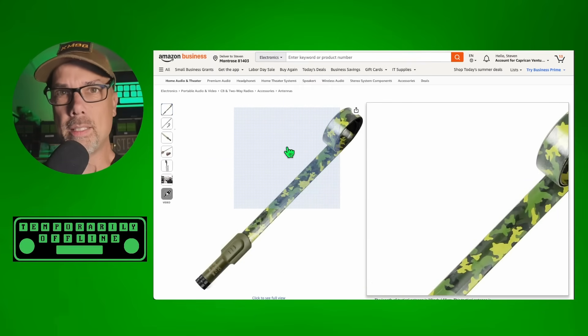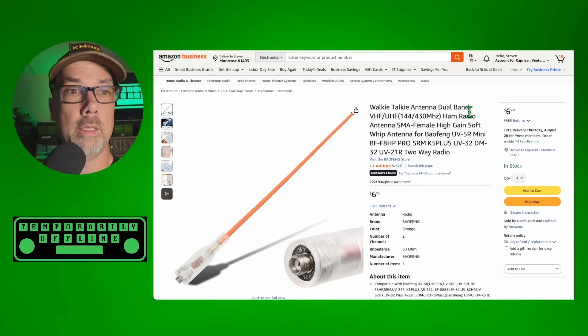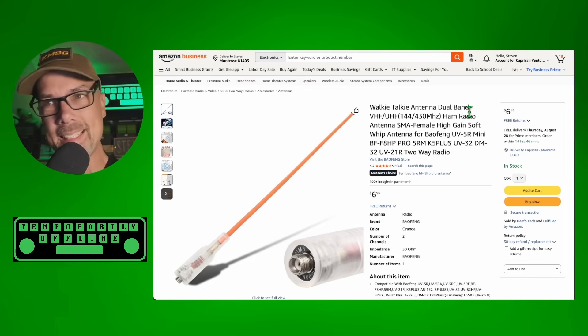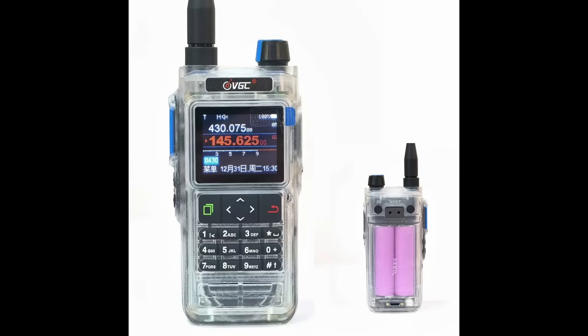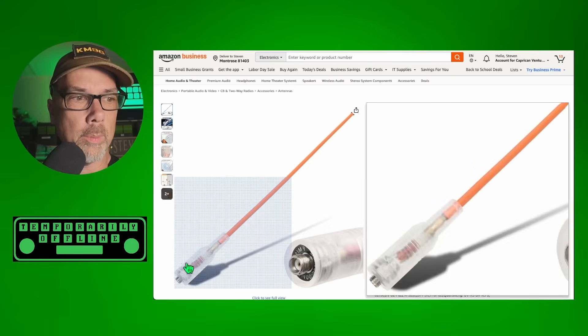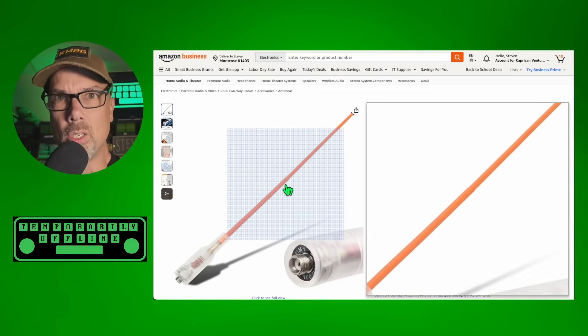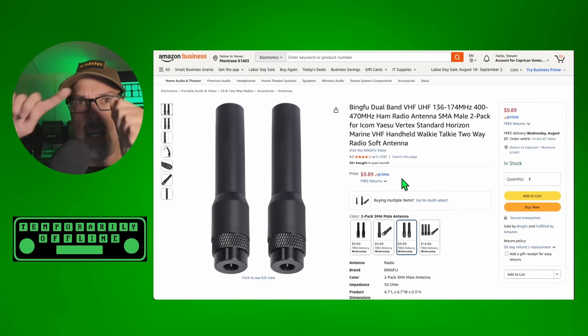You'd be the sexiest ham at the ham fest with this antenna. My buddy Atlas with his pet Chris showed up to Huntsville Ham Fest and brought this antenna on his clear VR N76 from Vero - the prison edition. So the prison edition radio gets the prison edition antenna with the clear base. I believe this part here is flexible - it's on order, I'll let you know when I get it. These are pretty cool. There are a couple of different versions I'm going to show you. This one is rubber and kind of springy - it's literally a spring inside there.